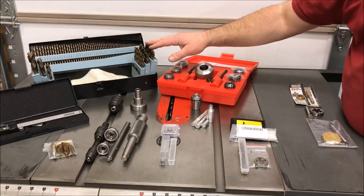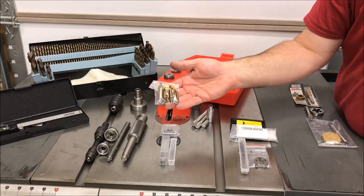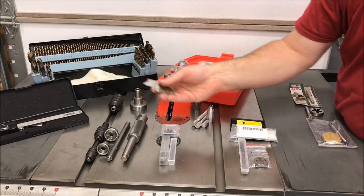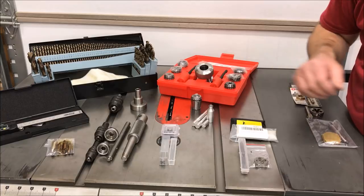When drilling a hole into your blank, you want to make sure that you start perfectly straight. That's where a set of center drills comes into play. I purchased this set from Grizzly, and by putting these in a Jacobs chuck, I'll guarantee that I start straight every time I go to drill a hole into one of my blanks.